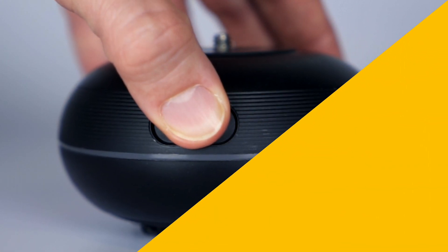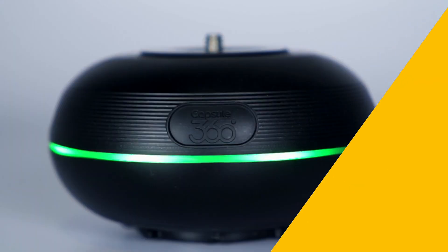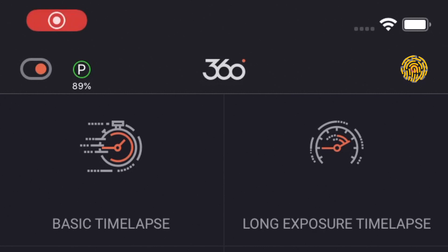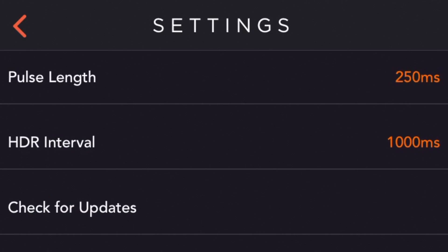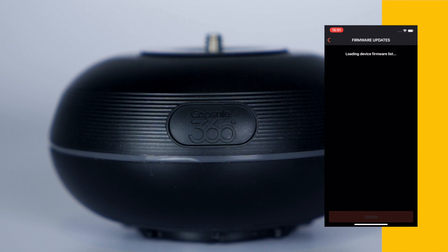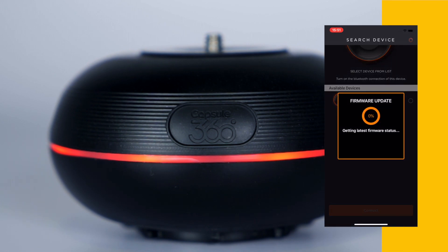The manual upgrade mode allows you to manually check if there is a new firmware for your device. First, you should click the gear icon to enter the settings menu, and then click the Check for Updates button to check if there is a new firmware update. If there is an available firmware, you can select it from the list and click on the Update button to get started with the manual upgrade.